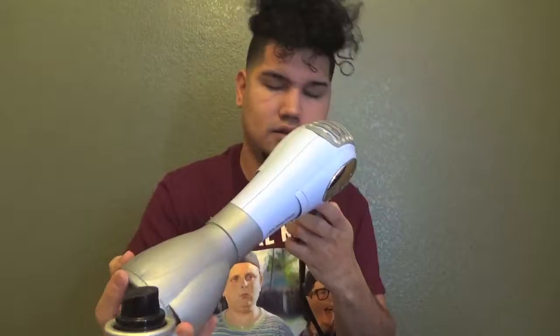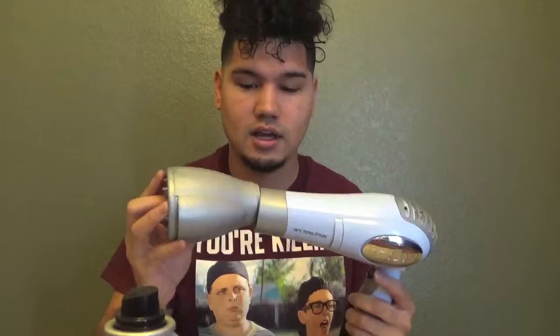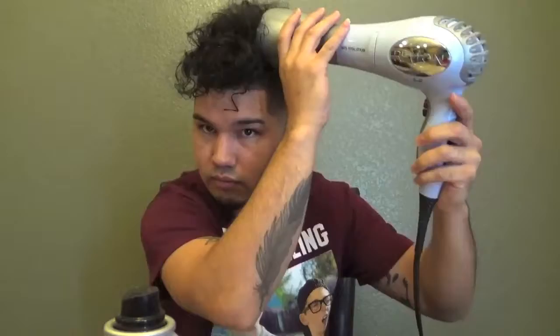Then take my blow dryer and use my diffuser — I think it's called a diffuser. It keeps the curls good. Mine's broken, I got this from my grandma, that's how cheap I am. So I just have to hold it. What you're going to do is keep your curls and just push into it.